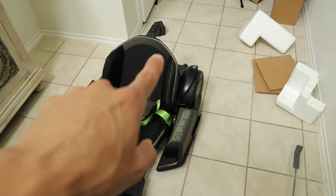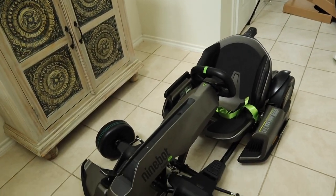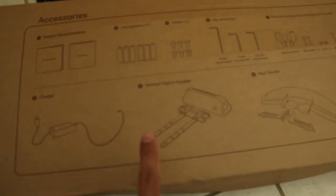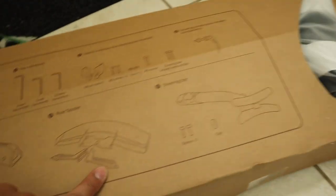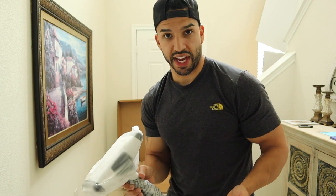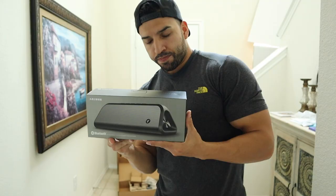I love how it comes already pretty much built out — you just have to add the spoiler. They include a flag, which I highly recommend for riding safely in the neighborhood so people can see you. In the box you also get a speaker for racing sounds or music, the charger, instruction manual, batteries, and the leg bar for converting it to hoverboard mode. I don't plan to use it as a hoverboard — I'm going to have fun in go-kart mode.